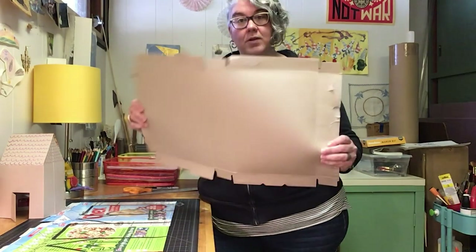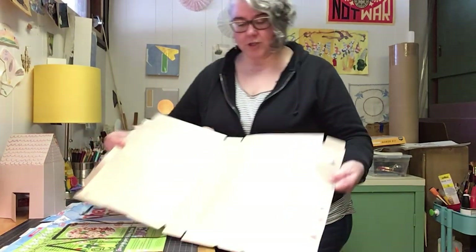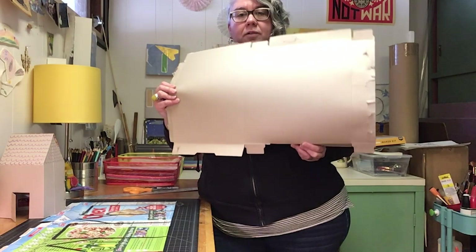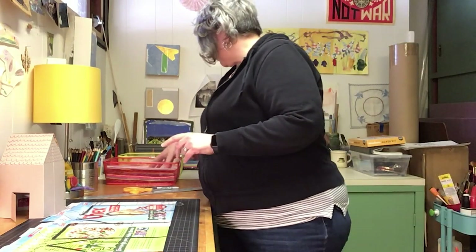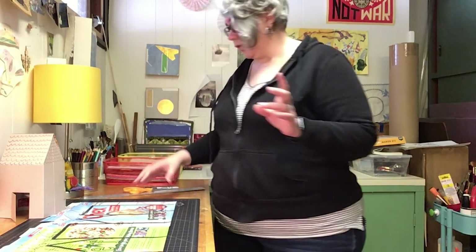What you're gonna do is, on one side — doesn't matter if it's the top or the bottom — I want you to cut this part off, the tabs down here. There's also a template available on our website, so you can look that up and download it.